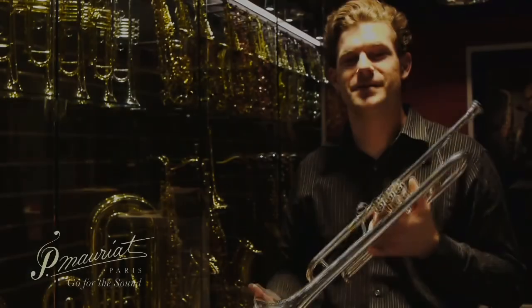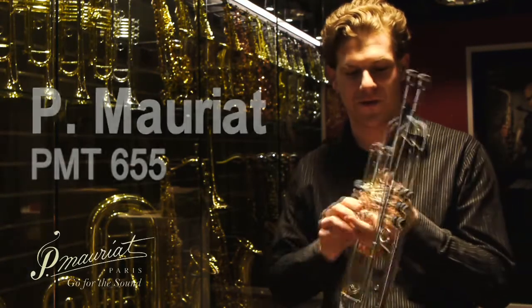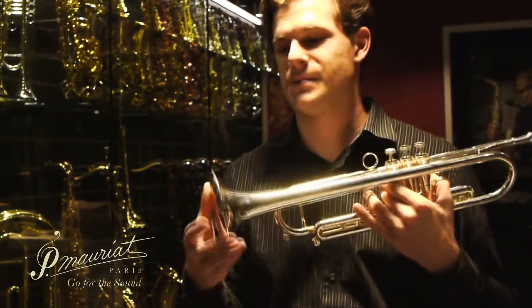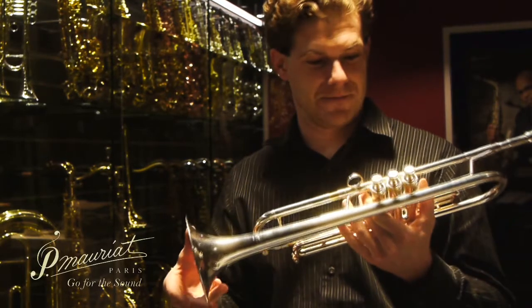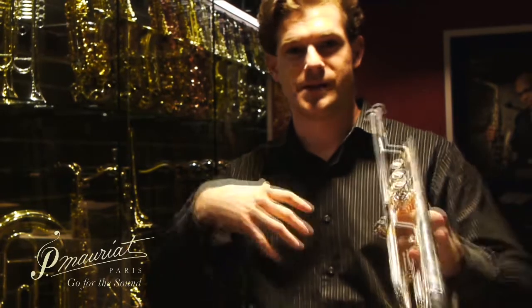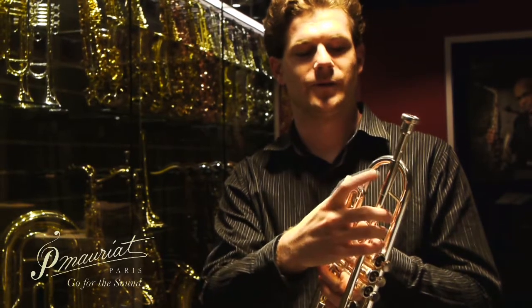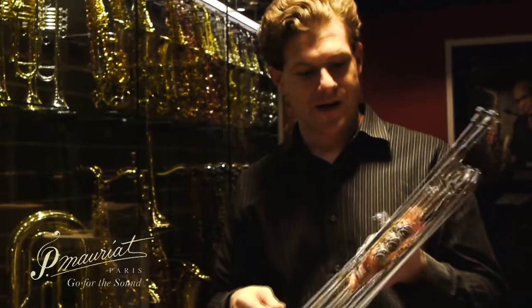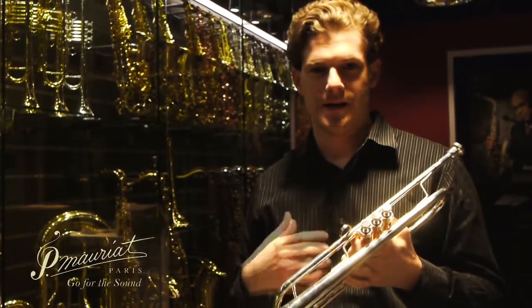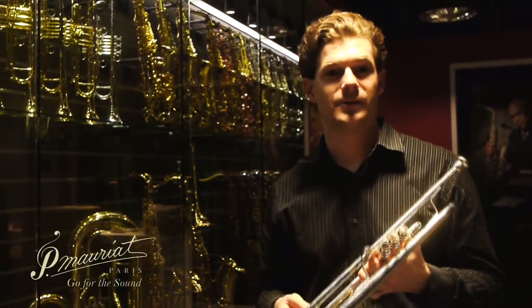This is the PMT 655. It's based off of the PMT 600G model, has a thick-walled valve section just like the 600G, and also has a five inch bell — except this bell is yellow brass. We also have no weighted sleeves on the ends, which opens up the response of the horn, and it has a regular weight mouthpiece receiver. This horn I would say is just a great all-around horn, comparable to your Bach 180 or your Yamaha Zeno, except it does play very differently.